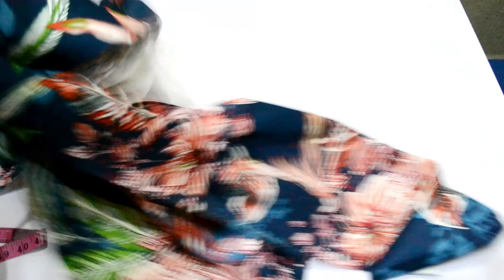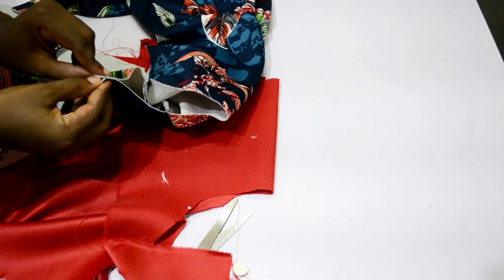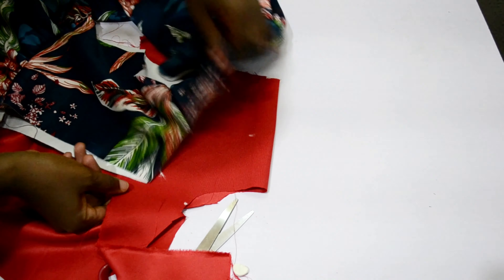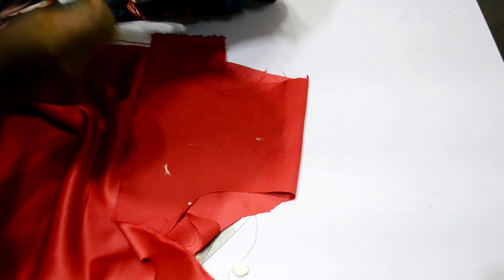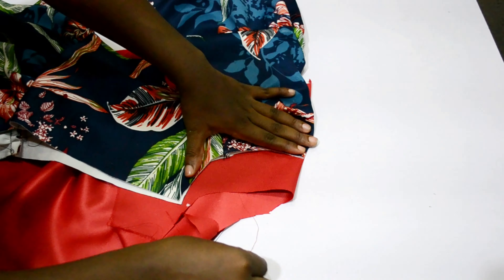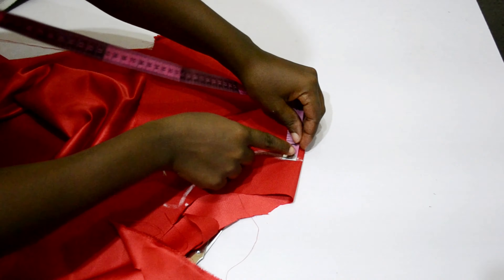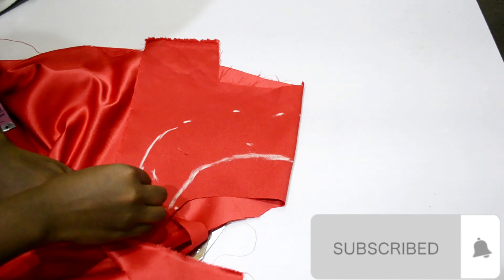After sewing everything together, the next thing is to cut out the collar. I folded my neckline into two and my red fabric into two as well, then placed the neckline on the red fabric and traced it out, making sure I had enough allowance. I marked three inches all around and then placed it on the neckline.